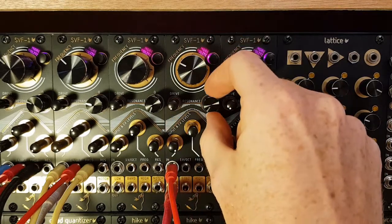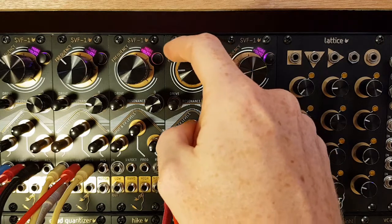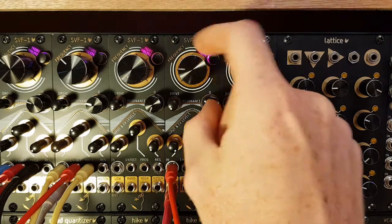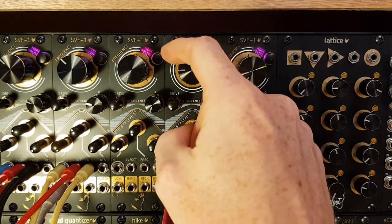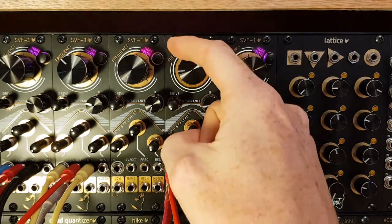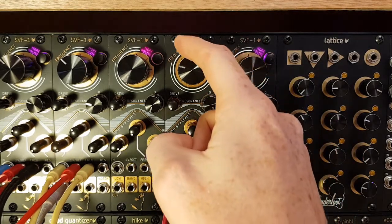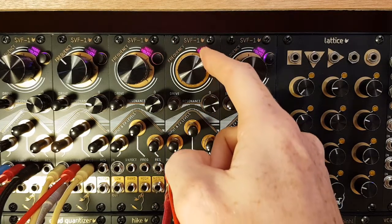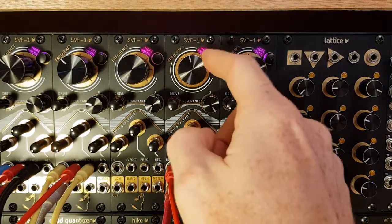If we add a little resonance. And a bit more. And a bit more, and some more. That's full resonance without the drive on, in the more polite mode.